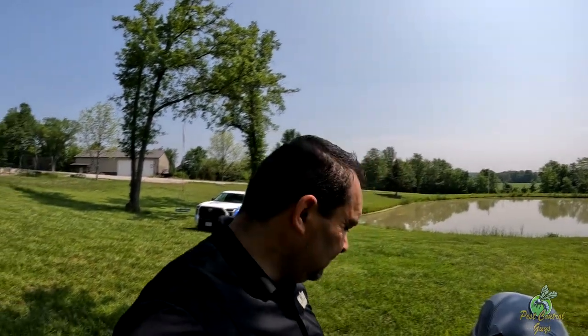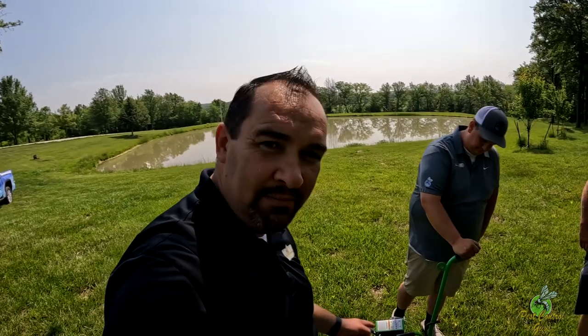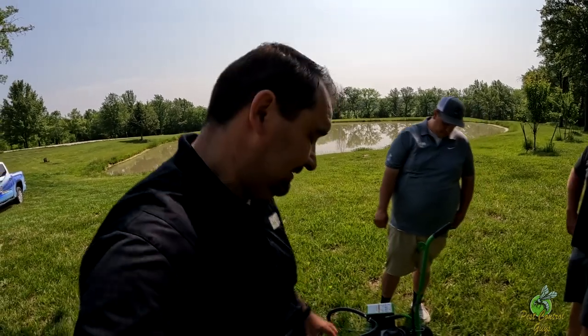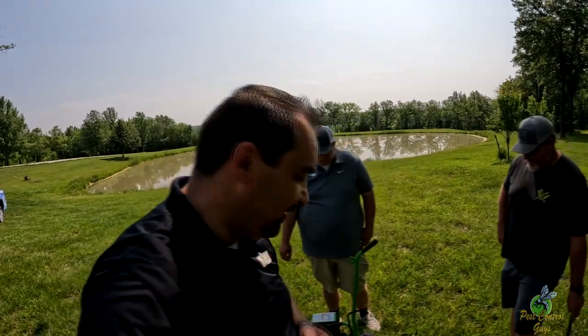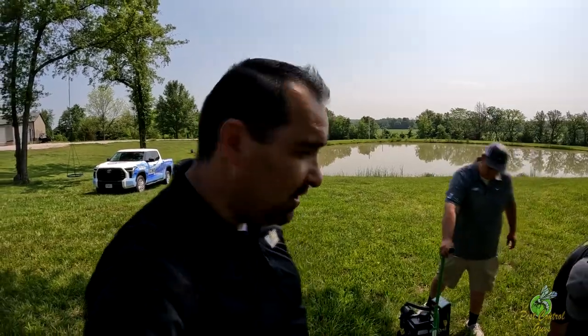I have to throw in my two cents because I know how much this unit cost. When I got it I thought it was going to be more than it really is — it's essentially a motor on a cart with a little different design on the muffler. They got their money's worth out of it, that's for sure. But it's a good system, I'm not knocking it. I'm just thinking I could have made it out of a pressure washer that broke.